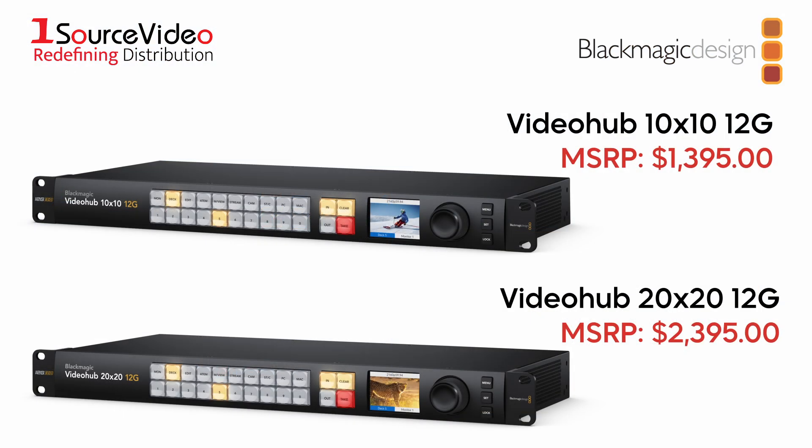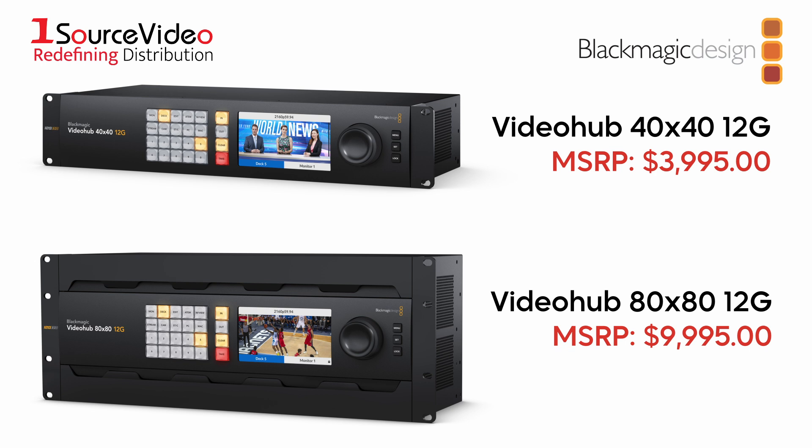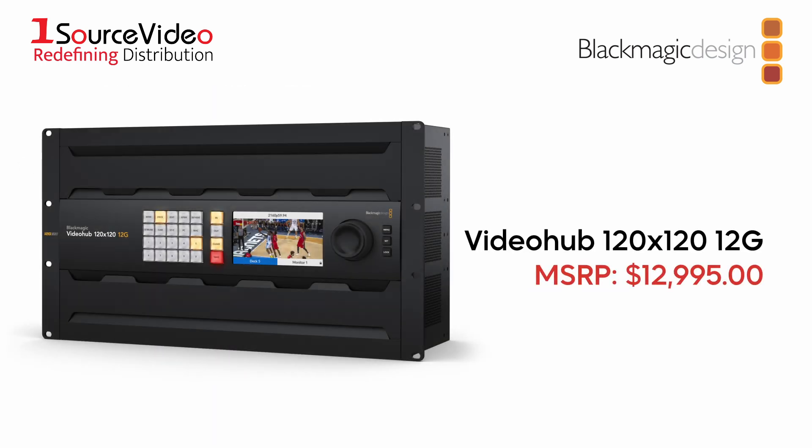The VideoHub routers are available in 10x10, 20x20, 40x40, 80x80, and an incredible 120x120 model.